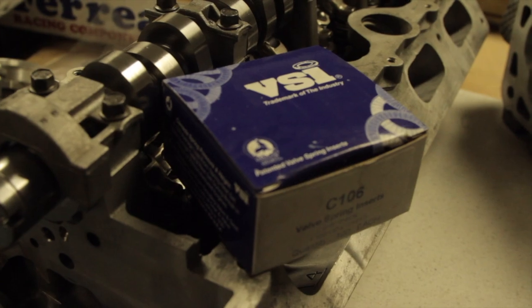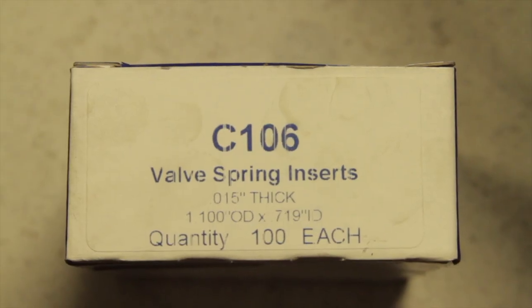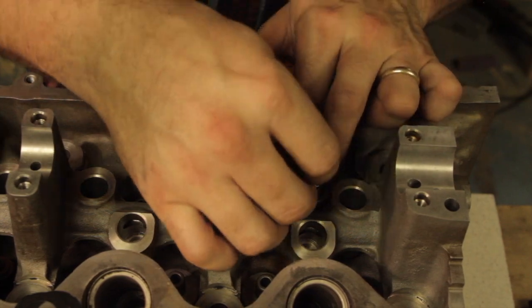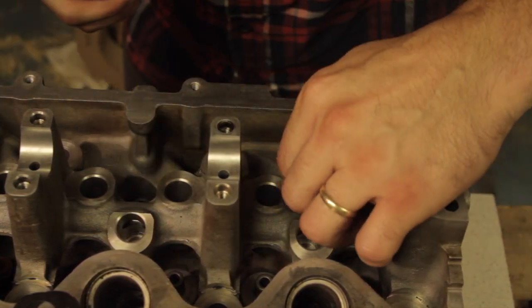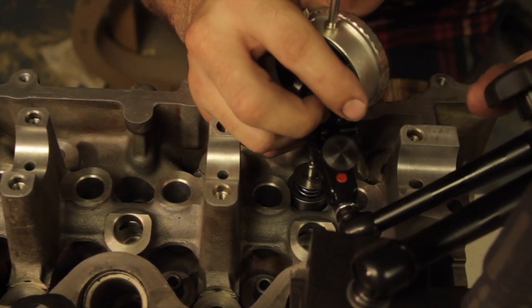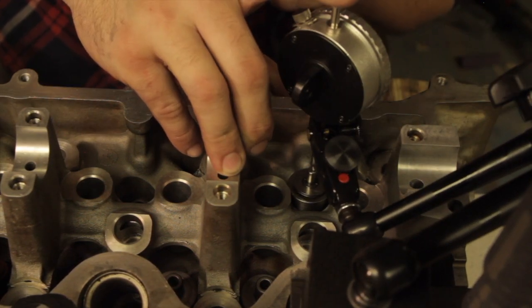My installed heights were too tall so I needed to shim the valve springs. To double check, I put the shim down onto the valve seal, put the block on top of it, reinstalled the soft spring, and did one more measurement. Because all the seats are ground to the same depth, or at least really close, I know I can use the same shim for all of the spring pockets.